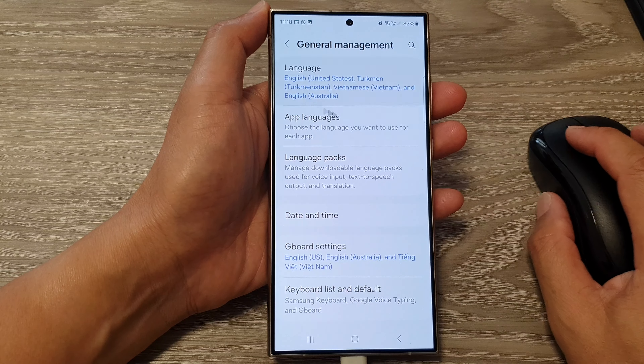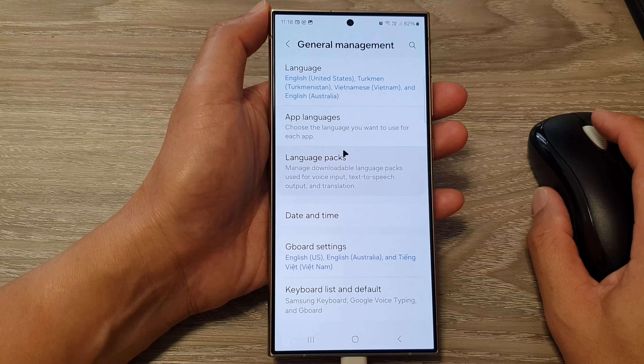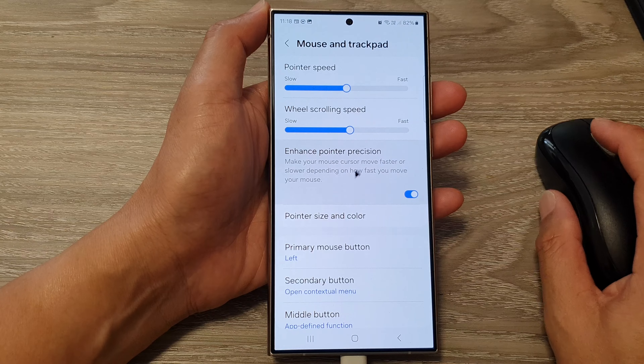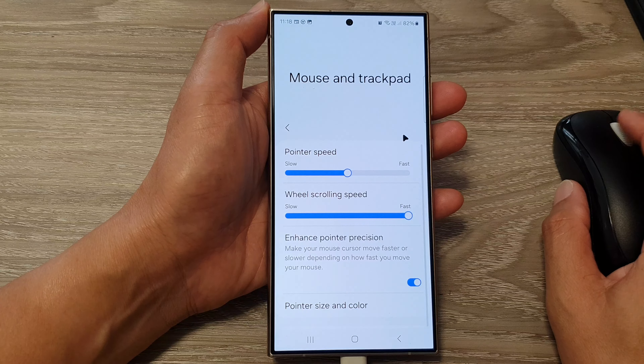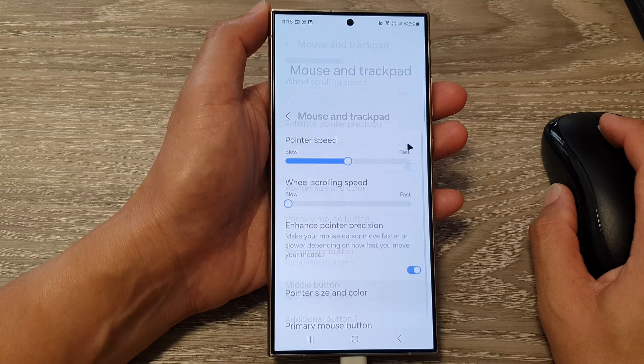Here we can go to Mouse and Trackpad and make the speed faster or slower. Here's really fast, as you can see, or you can make it slower — scrolling up and down slower.